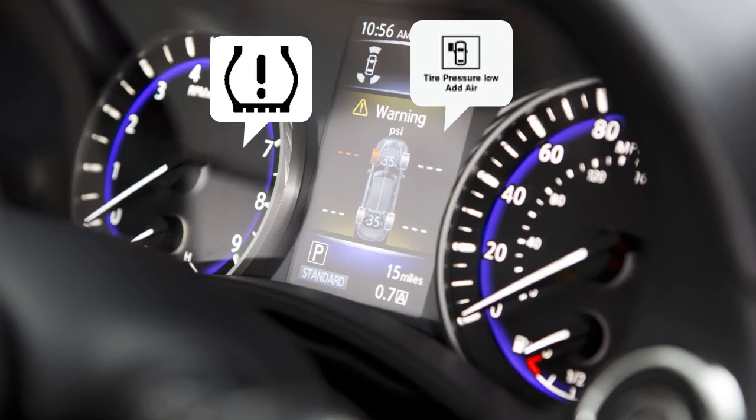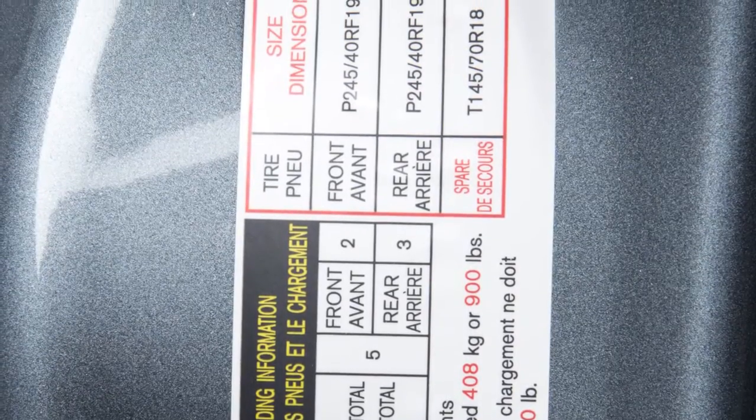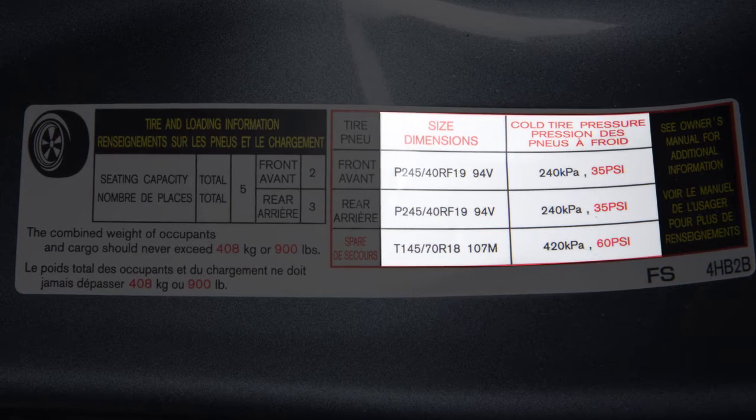Adjust the tire pressure to the recommended cold tire pressure shown on the tire and loading information label. This label provides important information at a glance. It lists proper tire size and pressure.